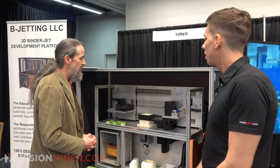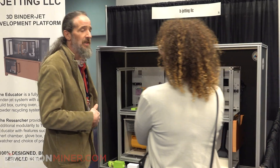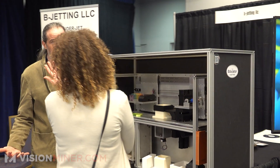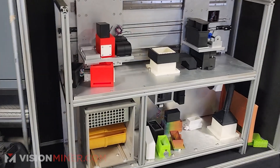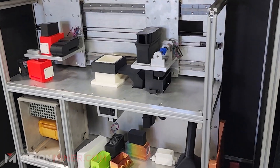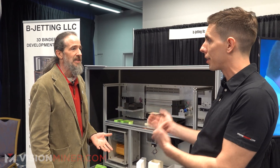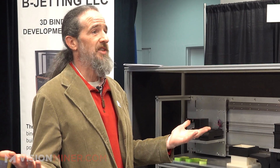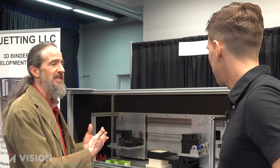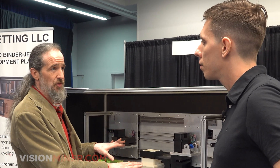The first people I had in mind are customers who are brand new to binder jetting, or maybe they have an existing system and want something on the side so they can do research without tying up their production machine — new materials, new binders, experimental stuff. You don't want to risk your production machine. What if you wipe out a production batch because you were doing some tests? This lets a power user have a tool to do explorations with.